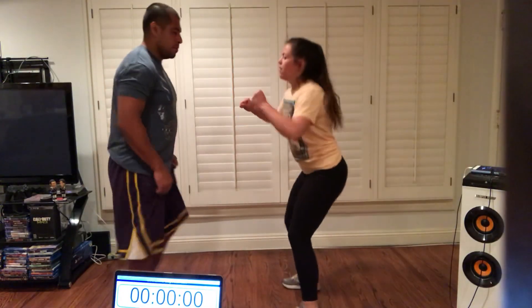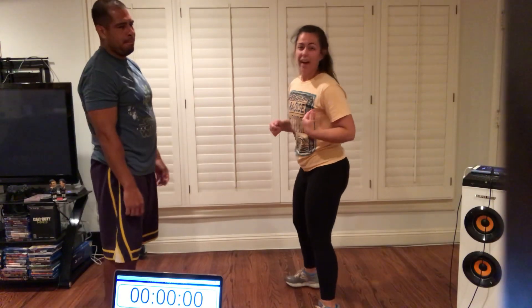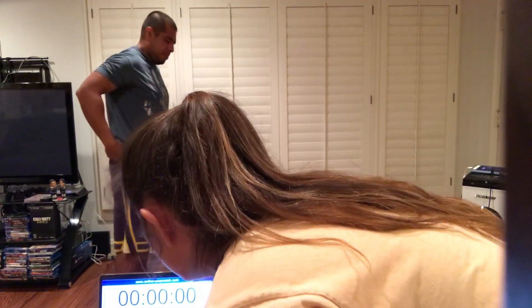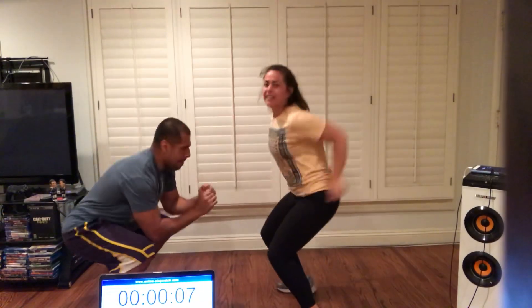Our first partner exercise today is going to have to do with our jump squats. If you're doing it alone today, you're going to do regular jump squats. But if you're doing it with a partner, you are going to be going down into your squat, and when we jump up, we're going to high five — it's a battle to see who can jump higher. So you squat down, jump up. We're going to do it for one minute. One minute on the clock. On your mark, get set, go. Go nice and high.